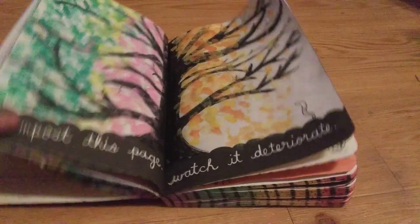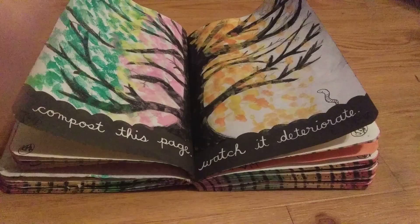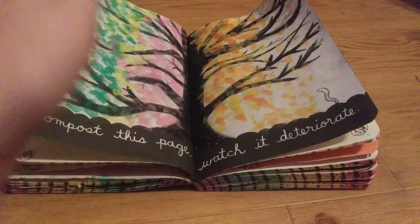Eventually I will get to decorating all these cover pages. I guess I'll see you guys later. Bye!